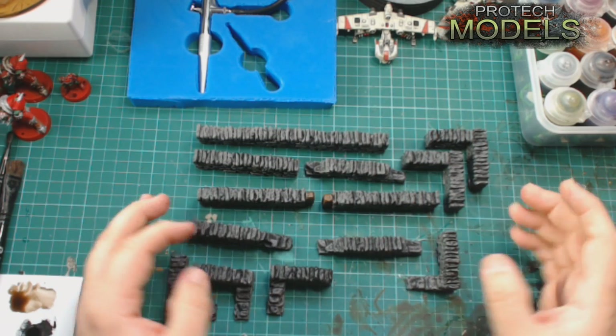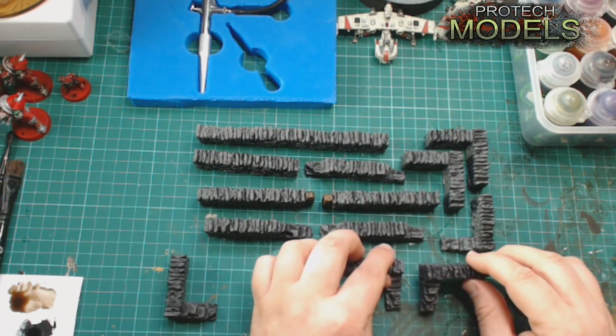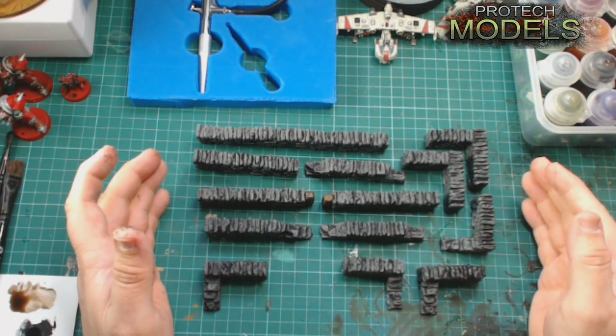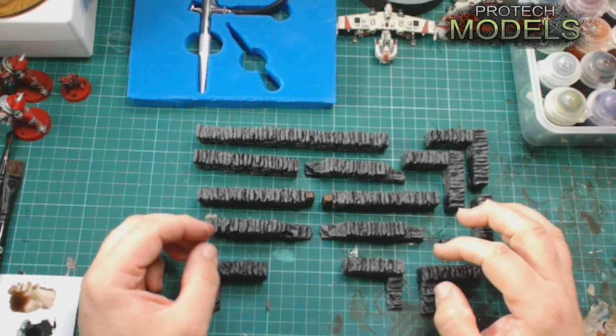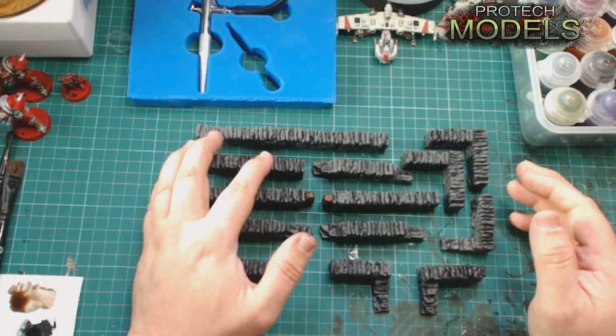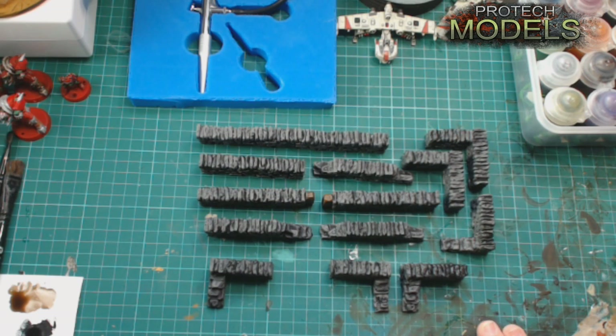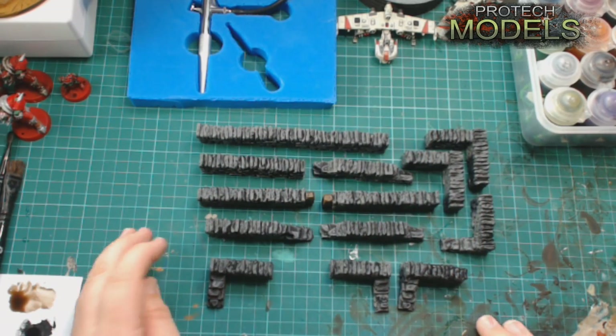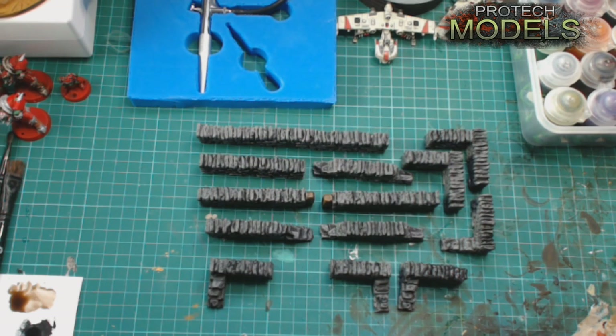We're going to do them at fifteen pound with quick delivery for anyone interested. They'll be going up on her personal eBay account — not onto the shop — as painted ones. We'll continue to do the cast ones so you can paint them how you want. She's also going to do a grey set, because these are a dark black set — very 40k colours — whereas the lighter ones are more fantasy colours. We'll be getting these up in the next couple of days. Thanks for watching, catch you later.